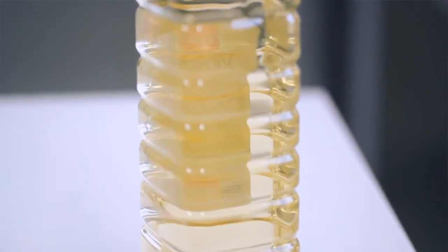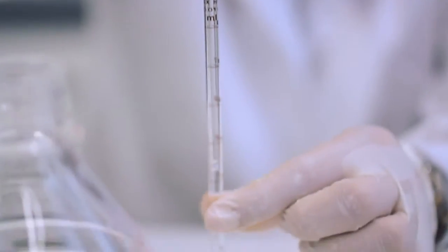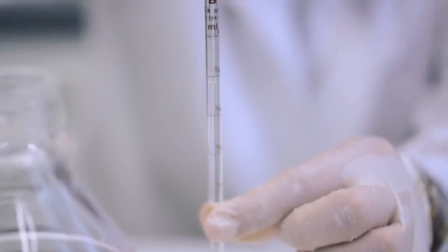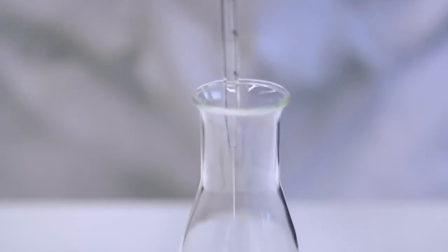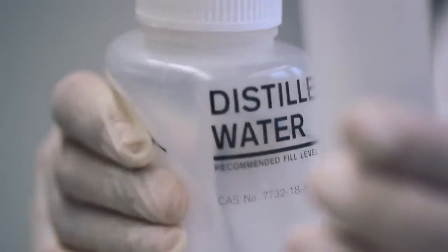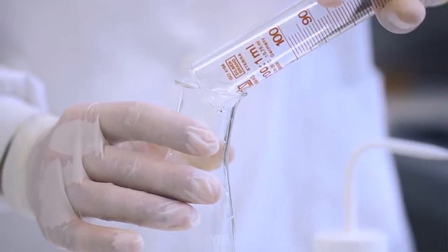Imos utilizar un vinagre comercial. Collemos un mililitro deste vinagre coa axuda dunha pipeta. Botámolo nun matraz Erlenmeyer, engadimos 100 mililitros de agua destilada e dúas pingas de fenoptaleína.